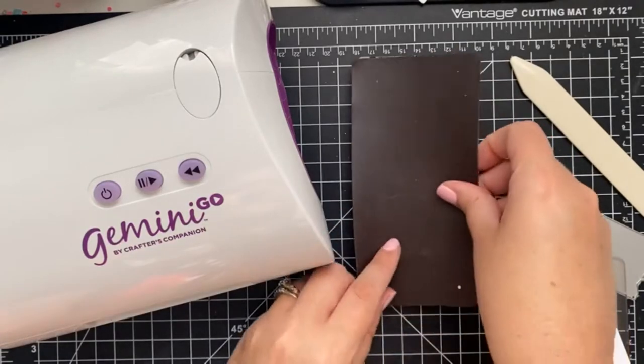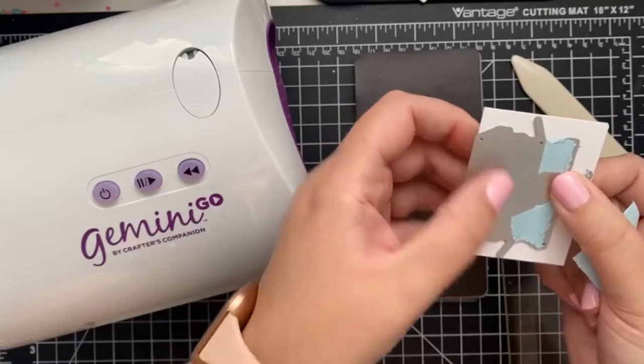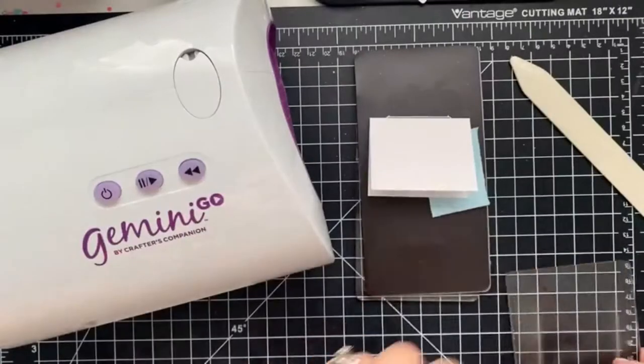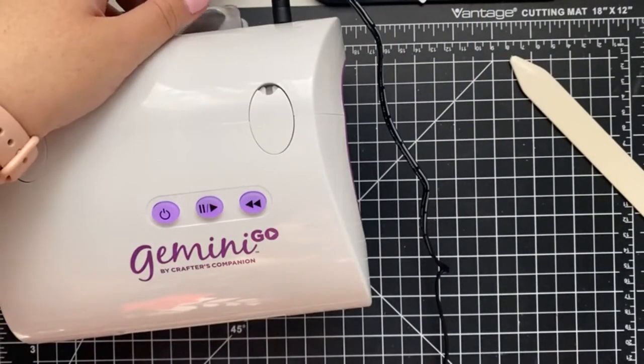First, you place a clear plate, then a plastic shim, a magnetic shim, the die with the cut side up, and the material you are cutting. I like to hold everything together with Heffy Memo Tape, and then finally add the second clear plate. And now it's go time!